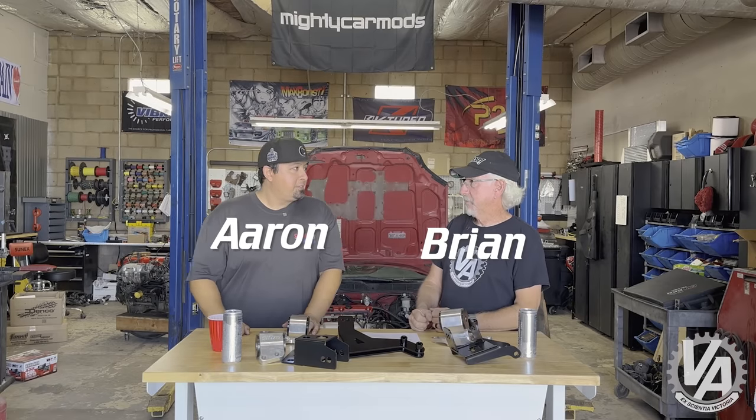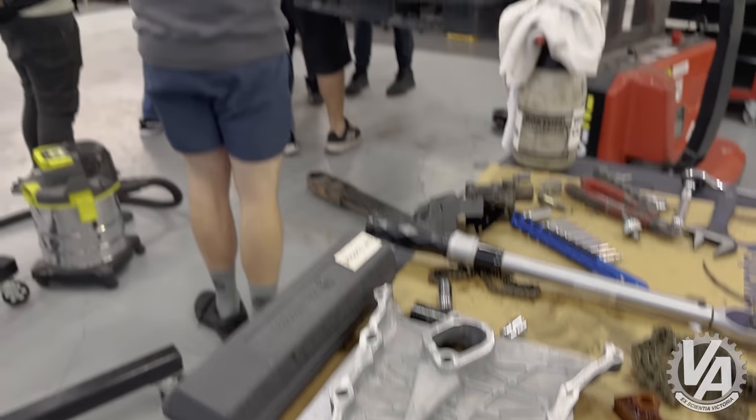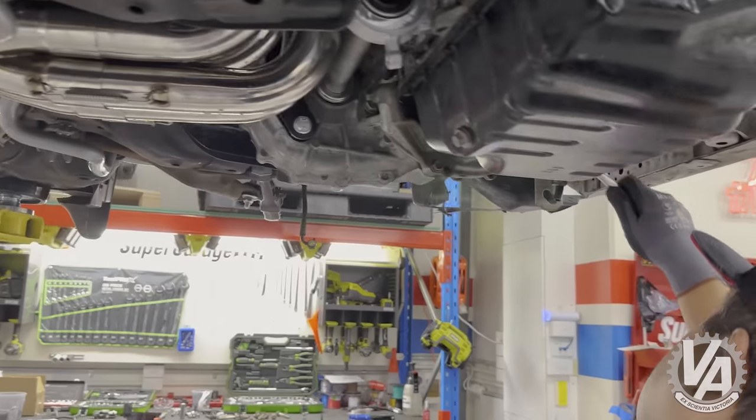This is a very special episode of VTech Academy. We're going to go through everything you need to know to do a K-swap on your EK. We were lucky enough to go to Mighty Car Mods and help them out with an EK swap — it was a blast meeting those guys. They asked if we could do a technical review of what they did, let you know what parts were used and how it all works. We're going to break it down part by part: what they used, what you could use, what your options are.